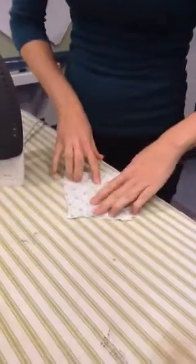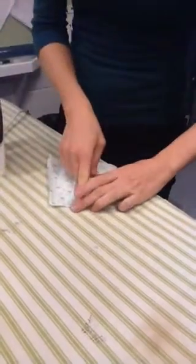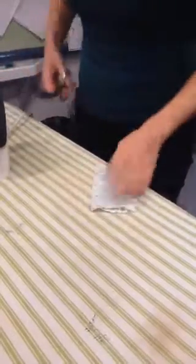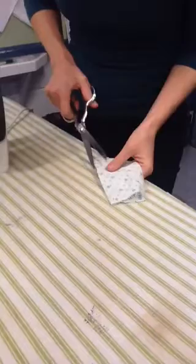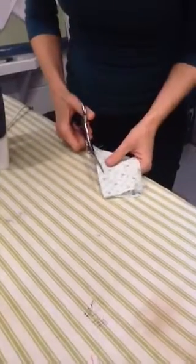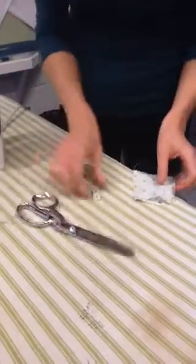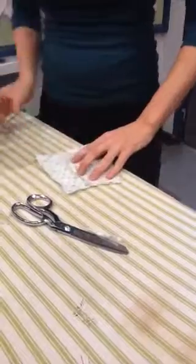We now need to press this over. I find that it doesn't really work to press it open like we often tell you to do, so instead I'm going to cut it down and then press it to the side. Be very careful here because if you go too far down and get too close, you will cut your seam. So I'm trimming it down just to get rid of the bulk, because that bulk would be in your shirt and we don't want that.